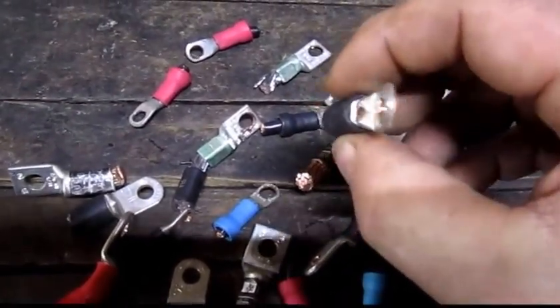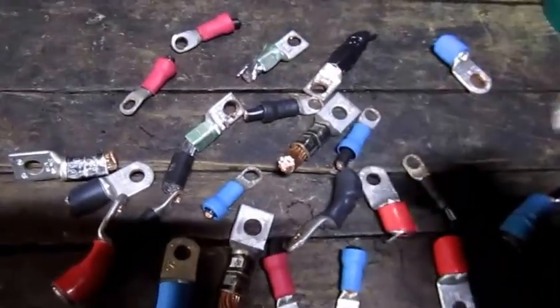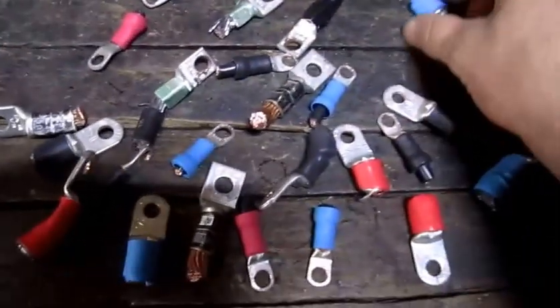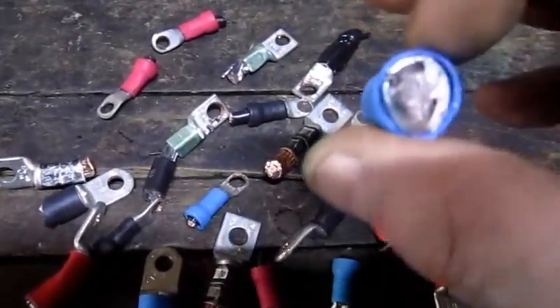Now just a tip for those of you who may not have thought of this: in a professional application, I wouldn't recommend reusing old ones. But for what I'm going to use them for, they're going to work out just fine.